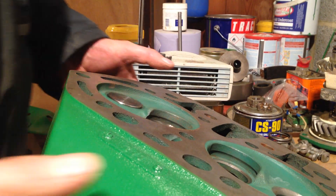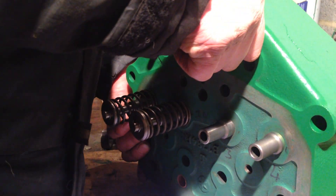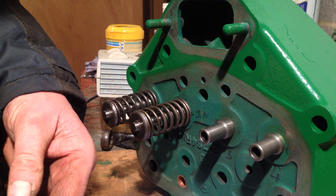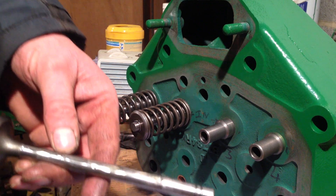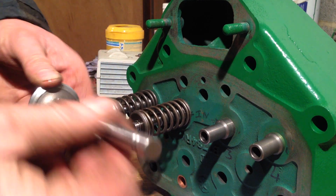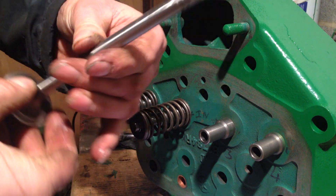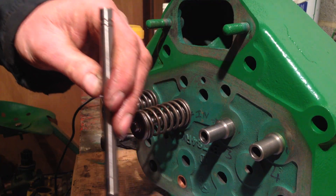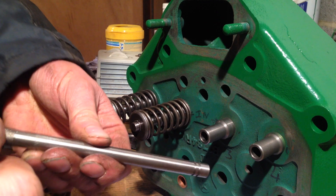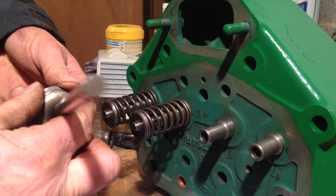We'll just sit the head back up again gently and then I generally just give the valve another coating of oil. It might be a while before it's started again - well, it won't be too long - but give the whole thing a bit of oil, it won't hurt. It just stops anything else rusting really. I did those last two last night and then I got called off to do something in the house so I never got finished.